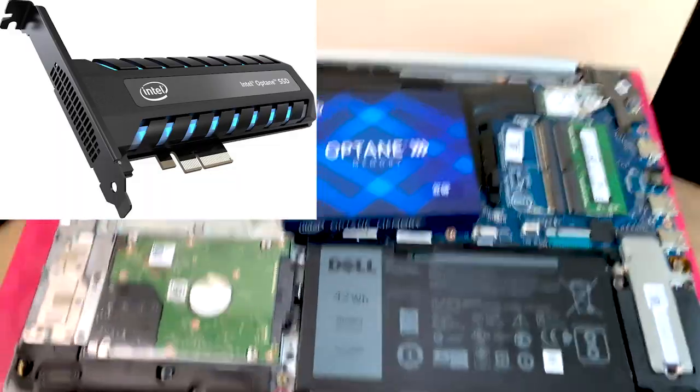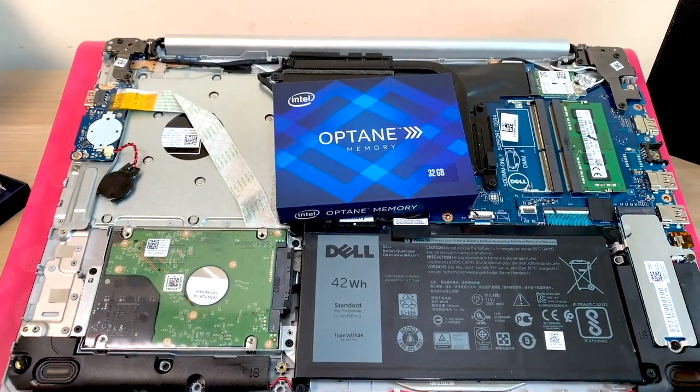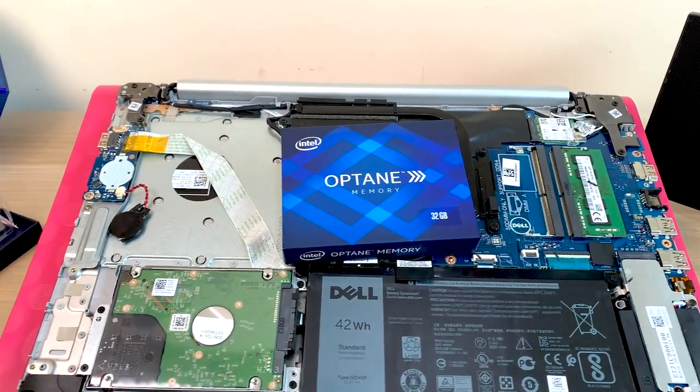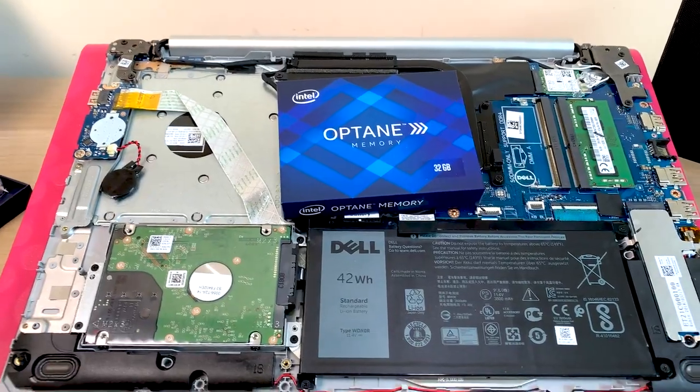I'm not going to get into technical specs because there have been a lot of videos on Optane that frankly are just confusing people even more, even the sponsored videos. A lot of people have no idea what Optane is or why it's good — let's try and sort that out.